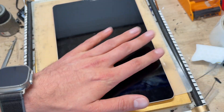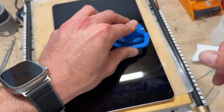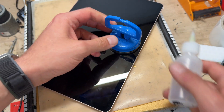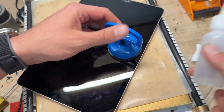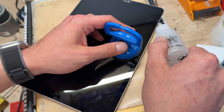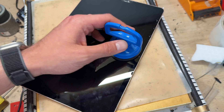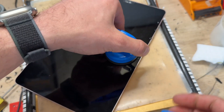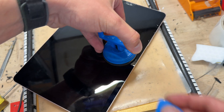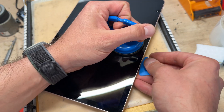I'm going to start off with old reliable — the suction cup. It's a little bit broken but it's been going for the last five years. We've got some 99.9% alcohol in a little dropper and I'm going to run it down the edge I'm going to take off first. I'm just lifting up on the suction cup and it's going to create a very small gap that's just big enough to get the guitar pick into.